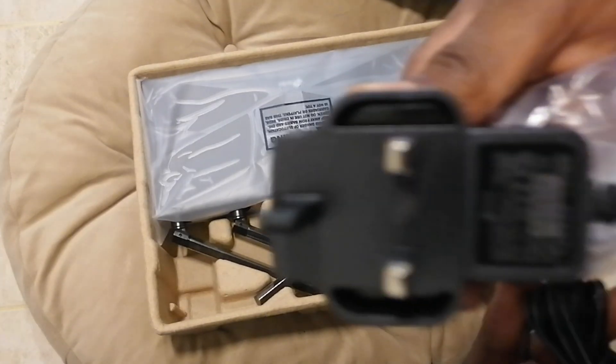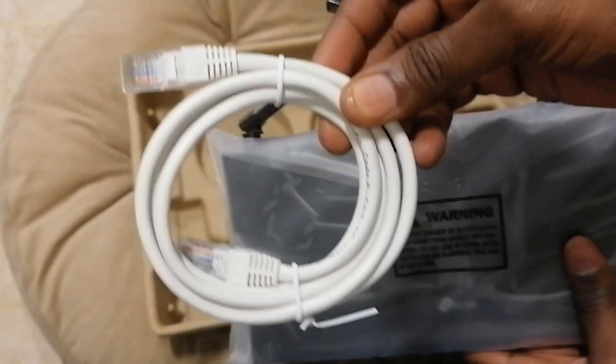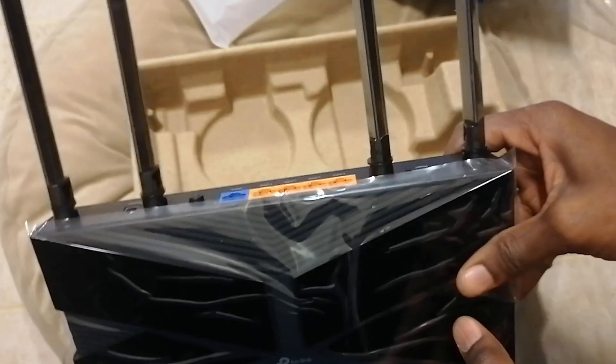This is the charger. You can see it clearly. And we have the router completely. But before then, we have the networking cable. This is the RJ45 cable. So this is the router. This is our brand new router.